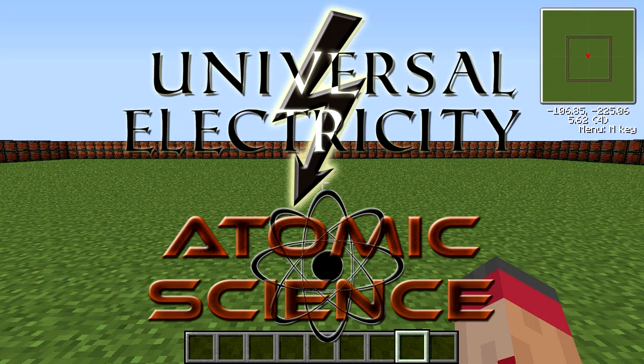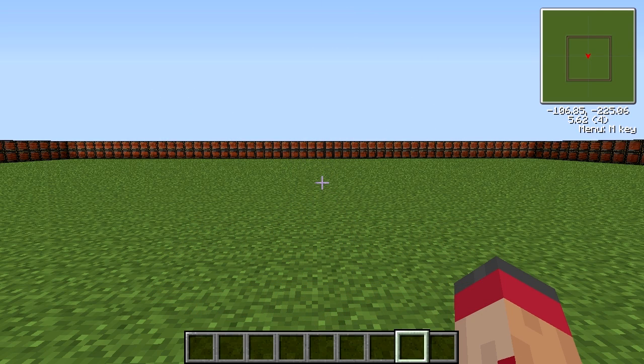Hello, and welcome to another tutorial in the Universal Electricity, or Vaults, Mod Pack. I'm CD-ROM, and today we're going to be looking at something a couple of people in the comments of my previous videos have asked about, and that is the fulmination generator.